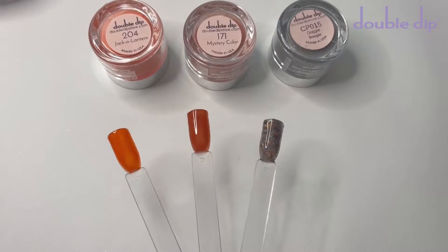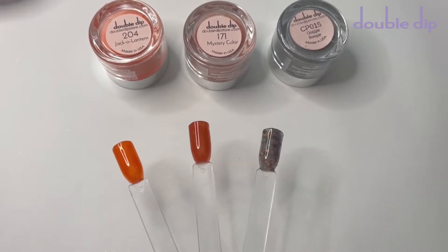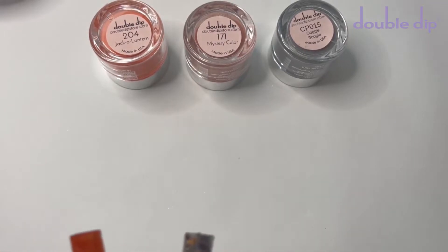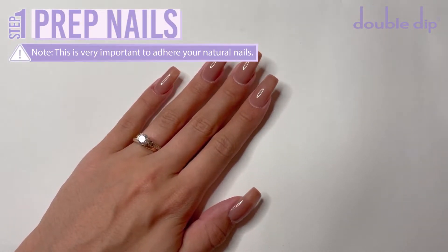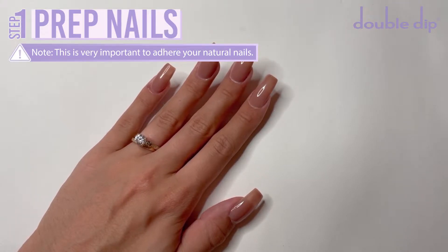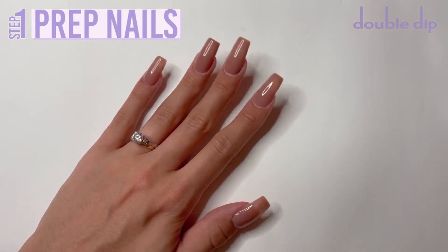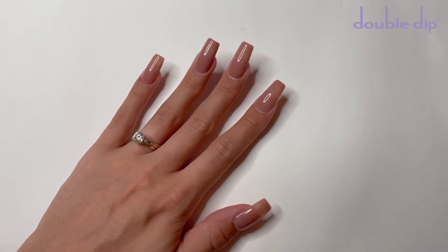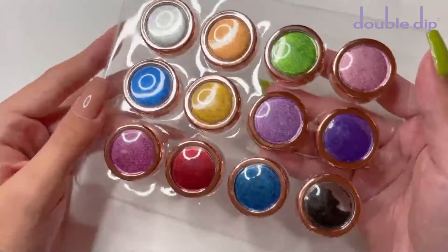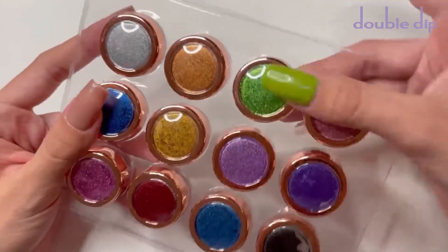Here are the three dip powder swatches for this month's mystery box. I do really love all three of these dip powder colors. Onto the tutorial — I have already prepped my nails. I have the long coffin jelly tips on, which I have cut down some of the length. I do also have some new gel polish on as the base color for my nails, so I'm already ready for the nail art. I really wanted to try out these chrome pigments, and I was really torn between two different colors for different nail designs.